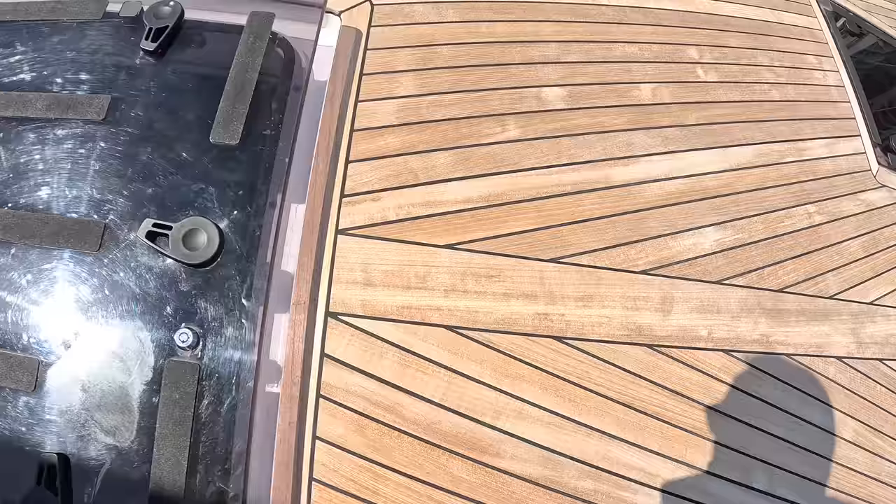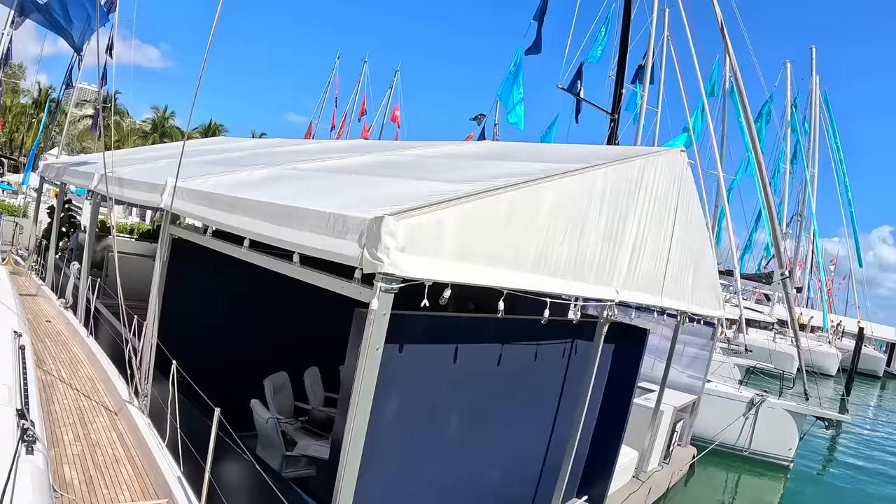That's a pretty comprehensive tour of the Beneteau Oceanus 60. Massive thanks to Beneteau for organizing it — they closed the entire boat down in the middle of a boat show to allow filming. Thanks for watching; let us know what you think in the comments and we'll catch you on another one soon.